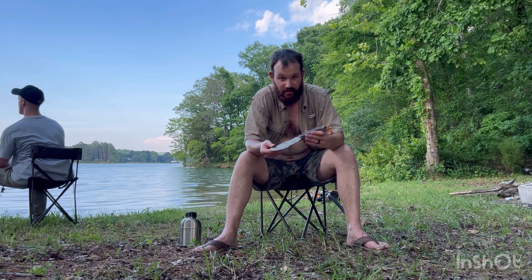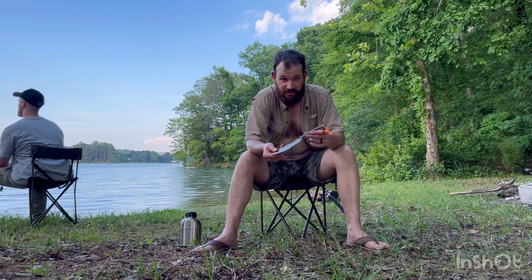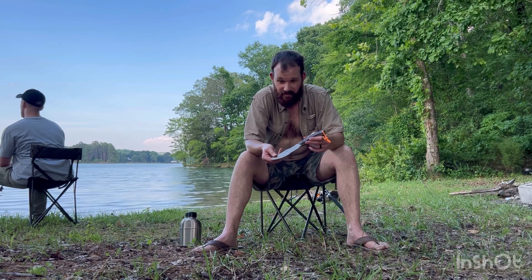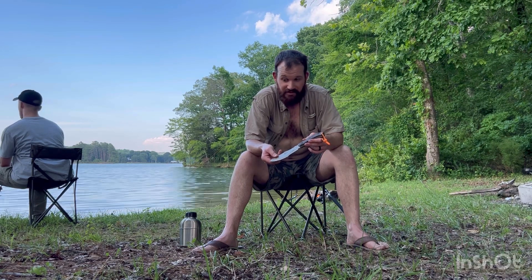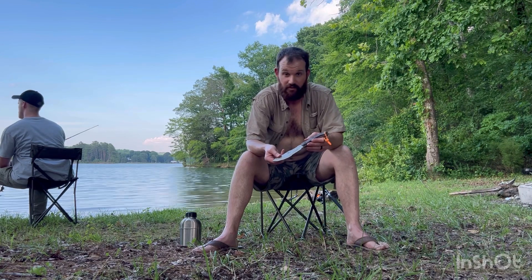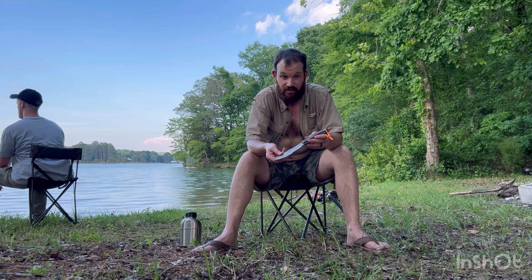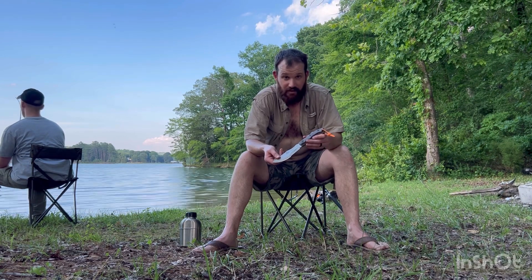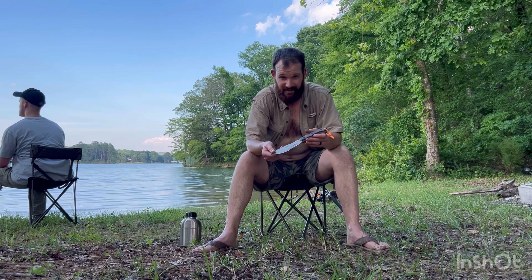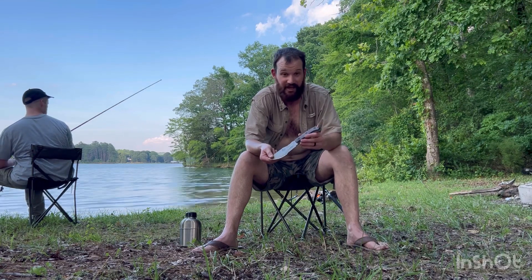This knife is never going to replace a hatchet or an axe for chopping ability. It's never going to replace a fillet knife for filleting a fish. It's never going to replace a silky saw for sawing. This is meant to be a one-tool option, yes, but it also typically includes a small knife as well.